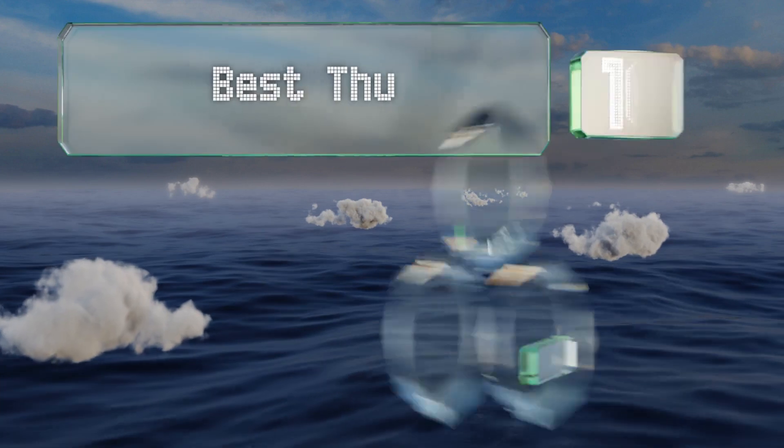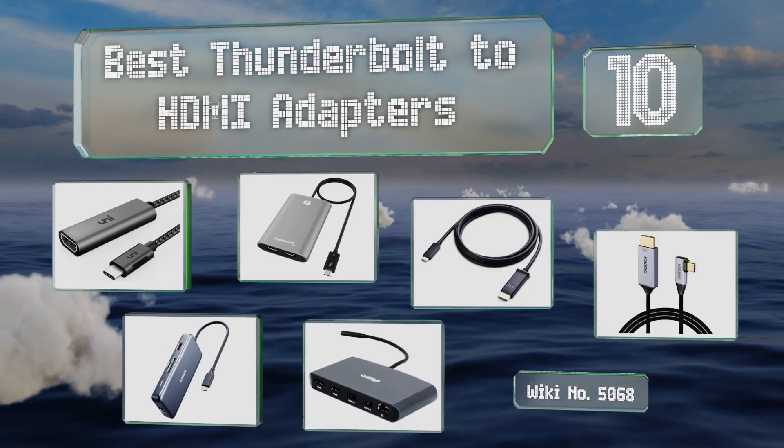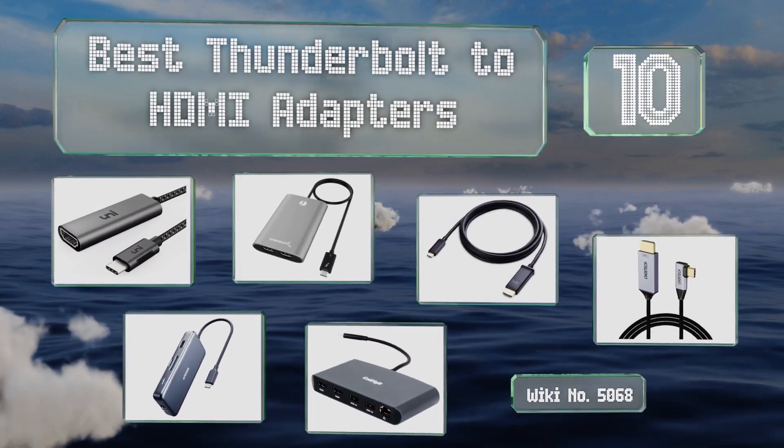EasyVid presents the 10 best Thunderbolt to HDMI adapters. Let's get started with the list.